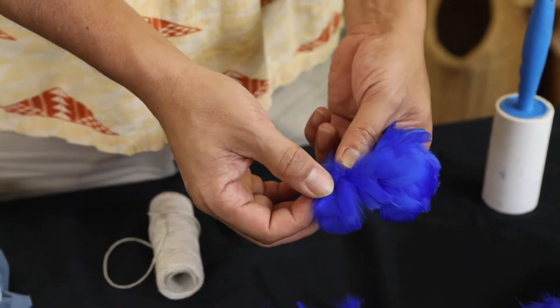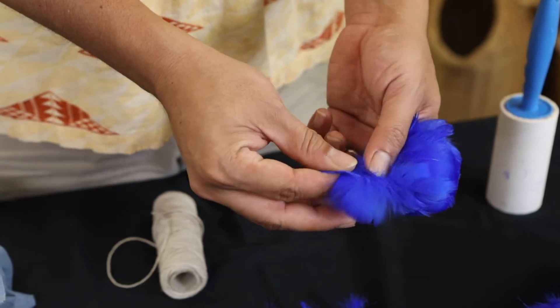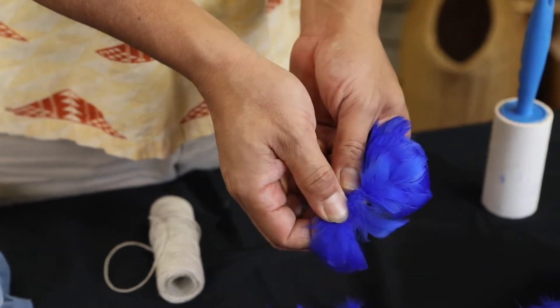Pull forward, up and out so that you get each individual feather. You don't want to pull from the tops, so do not pull from here — always pull from the bottom, out and away from you.